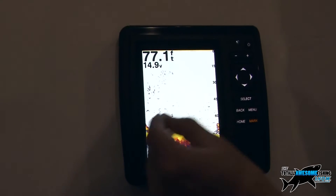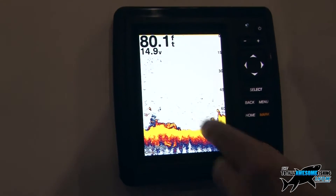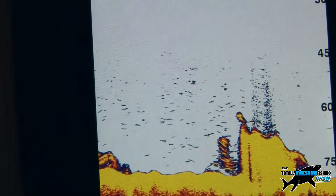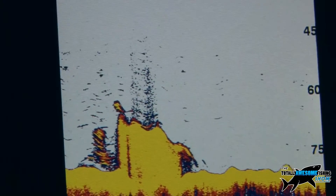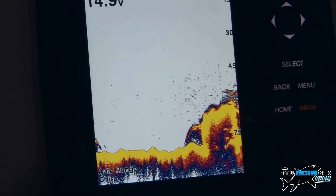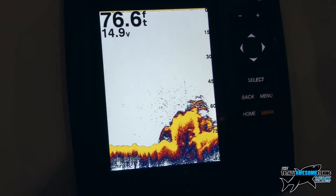It breaks them down effectively, so you would see each of the individual fish. Also, when the fish are lying close to the seabed, you're going to stand more chance of seeing them rather than blending in with the seabed. We'll have a new range of transducers coming out with these — it'll be plug and play, so they'll have the connections on the end and you're not having to sit there and hardwire anything together. It's just a simple plug and play option.